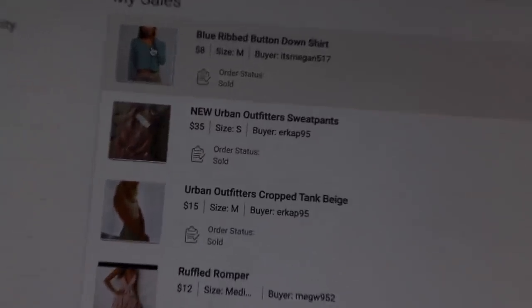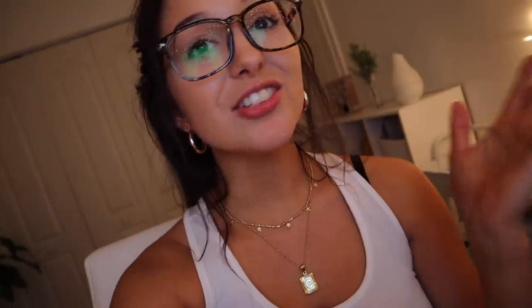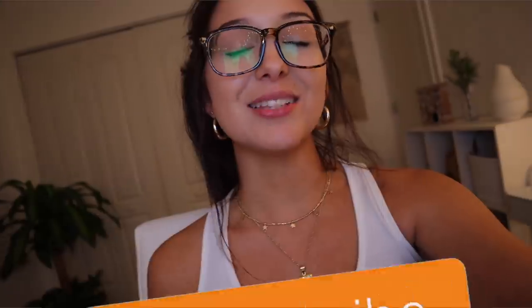Three of you guys already purchased some things from my Poshmark — that is just such a good feeling! Most of the stuff is things that either don't fit me, I didn't like how they looked on me, or I'm honestly never going to wear. I'm so glad I'm getting rid of all this extra stuff and making space for new things. I'm actually about to make my vlog go live — that's my first day of summer classes — but I'm going to go ahead and end today's vlog. Thank you guys so much for watching, and if you're not already subscribed, be sure to click that subscribe button!